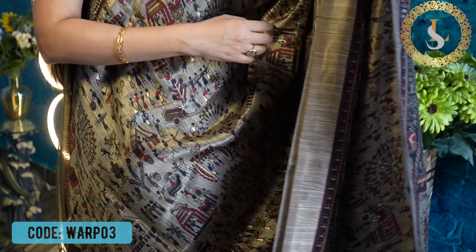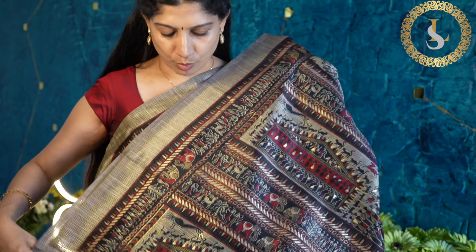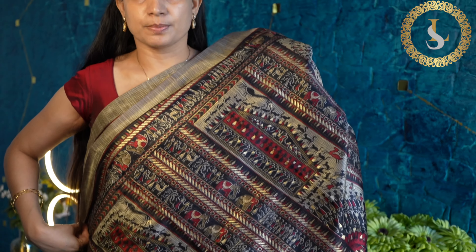The next saree features black, gold, and red or maroon prints. This is how the body looks — it's also very nice with combinations all over the saree. And that's the pallu.